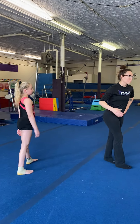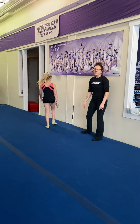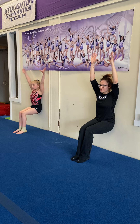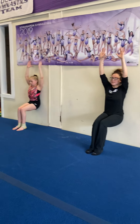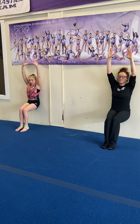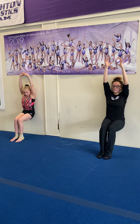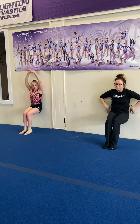Now you're going to need to find a wall and we're going to do a wall sit. We're going to do a 40 second wall sit. Ready? Go. You can have your legs apart or you can keep them together — it's up to you. If you want to put your arms up to make it harder, go for it. We're going to hold it for 40 seconds. You should feel it right here in your thigh muscles. All right, come on out.